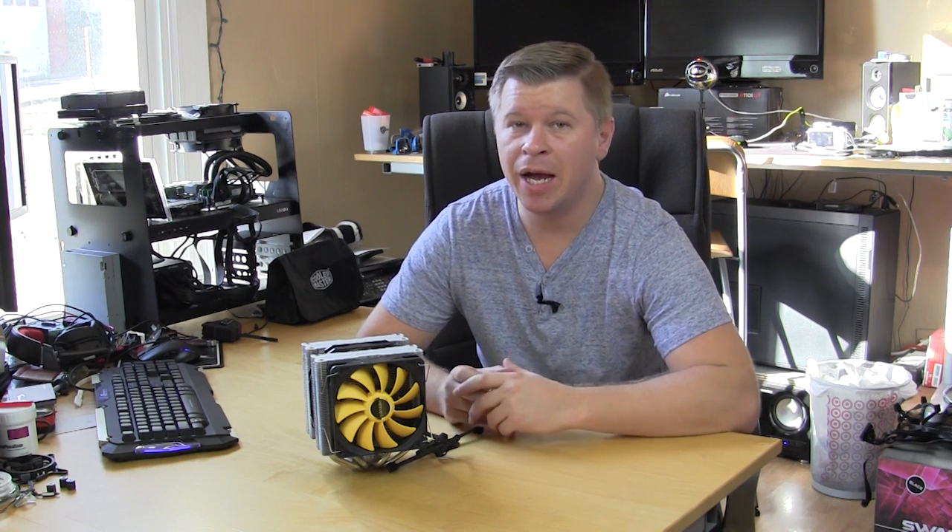So this wraps it up for our overview and review of this CPU cooler. If you have any questions about performance, installation, or anything about this cooler, go ahead and leave it in the comments below. Until next time, catch you guys later.